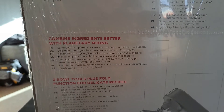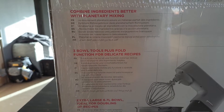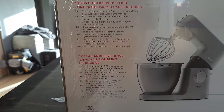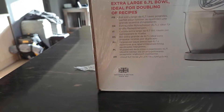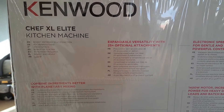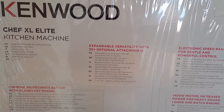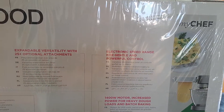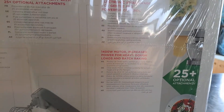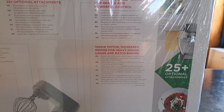Chef XL Elite. Combine ingredients better with planetary mixing. Three bowl tools plus fold function for delicate recipes. Extra large 6.7 liter bowl. Designed in Britain since 1947. Expandable versatility with 25 plus optional attachments. Electronic speed range for gentle and powerful control. 1400 watt motor, with increased power for heavy dough loads and batch baking.